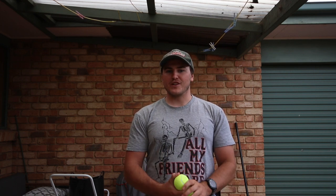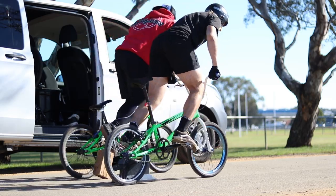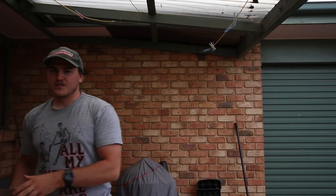So today we're going to talk about block starts. Block starts are a way that a lot of riders use to build explosive power to help them get out of the gate.